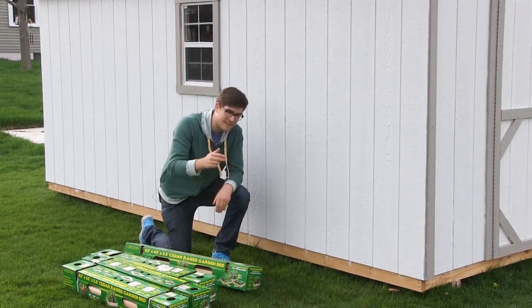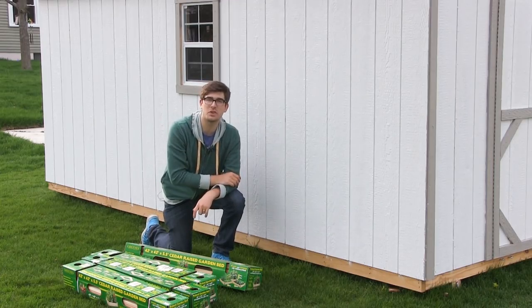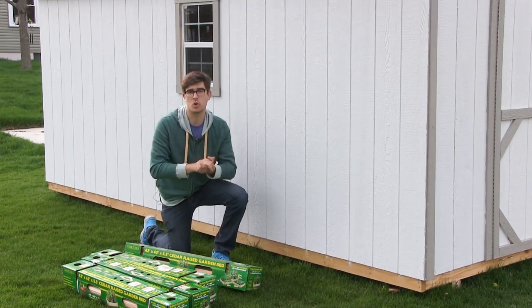Well hello everyone and welcome to another very exciting episode here on the MI Gardener channel. I cannot wait to bring this one to you all because I'm going to be showing you how to build raised beds without any tools at all, just using your hands.